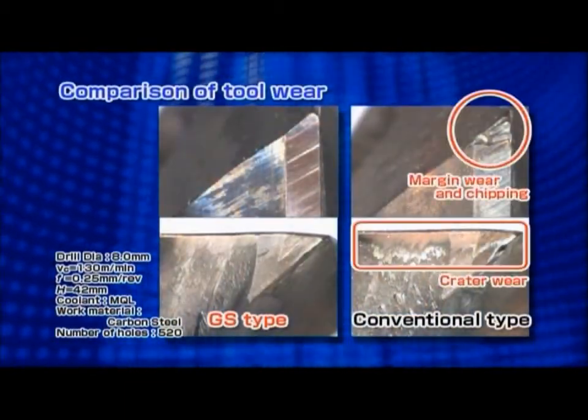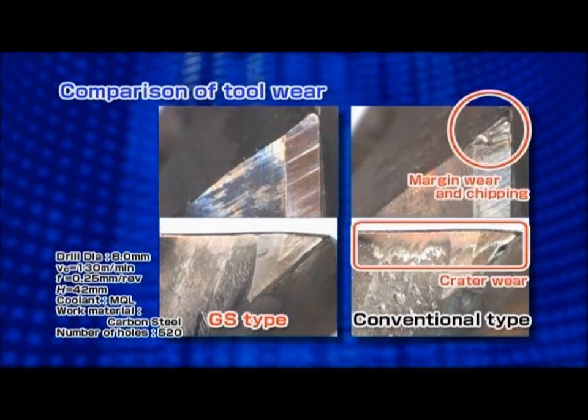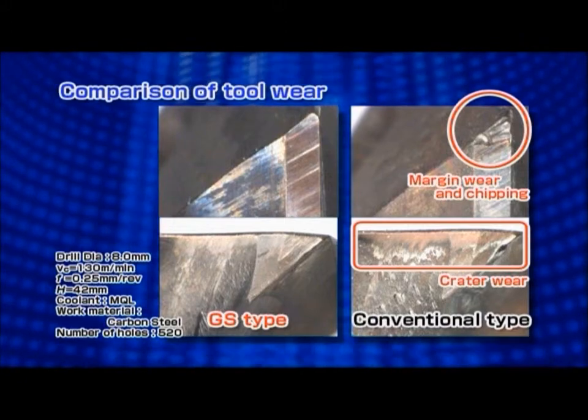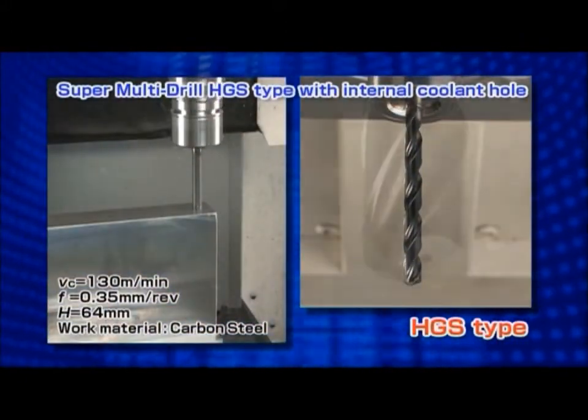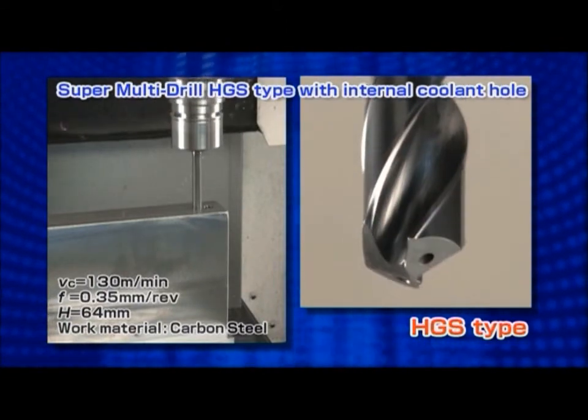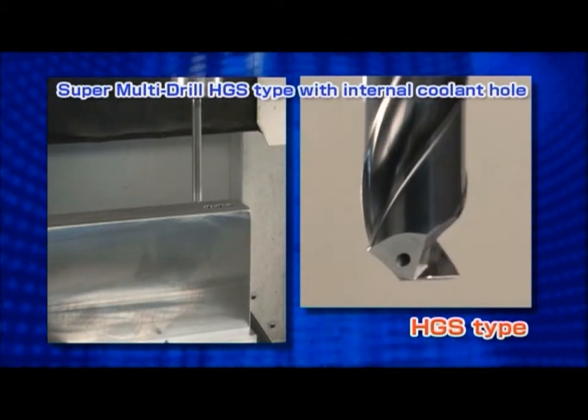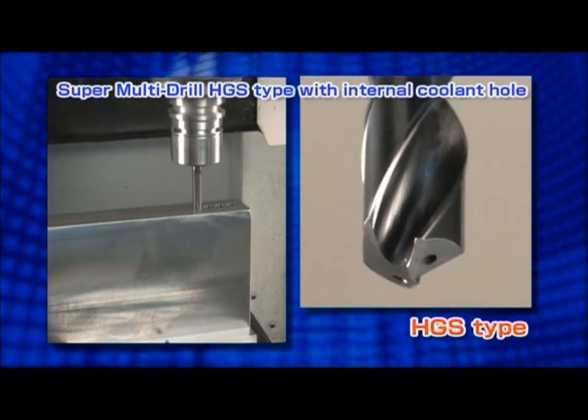The Multidrill GS-Type and HGS-Type exhibit stable and long tool life for various work materials. The HGS-Type, with internal coolant holes, adopts the double margin design for 5 and 8 times D-Types to enhance straight applications.